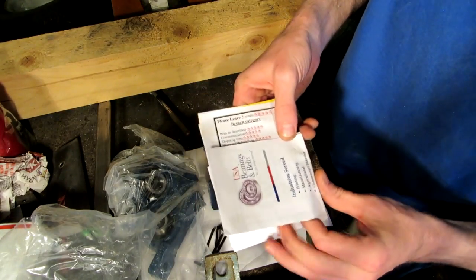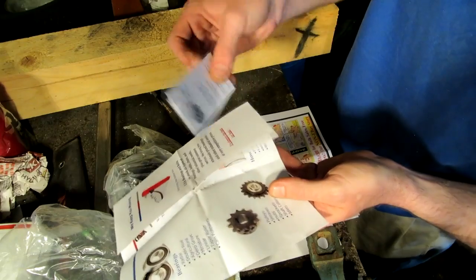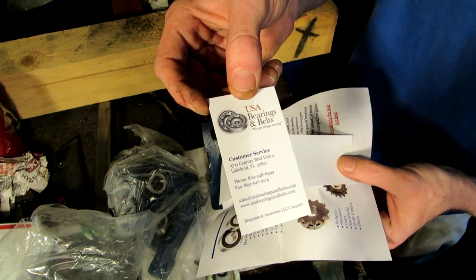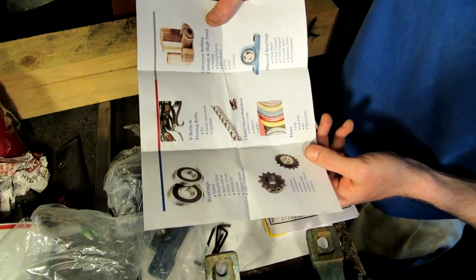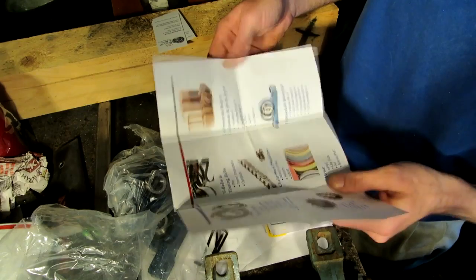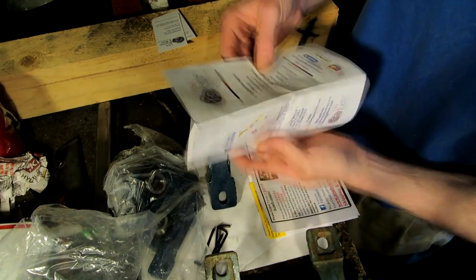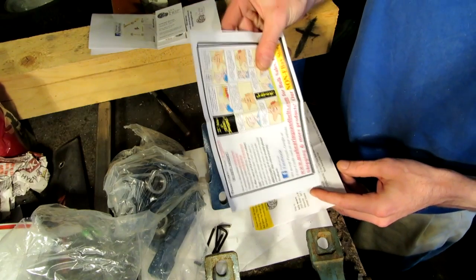U.S. Bearings and Belts. I got two little business cards here — try not to get any glare. You guys can pause the video if you want and write that stuff down. They carry chain, PVC hose, belts, V-belts, timing belts, conveyor belt. They're based in Lakeland, Florida. And this card is them saying, hey, please give us five stars.